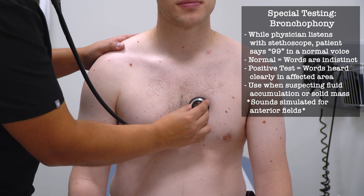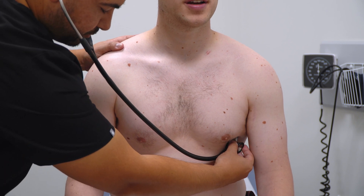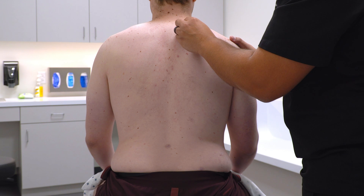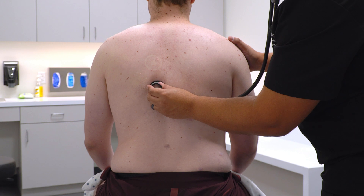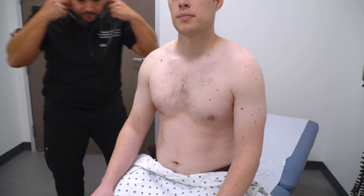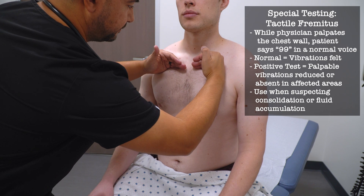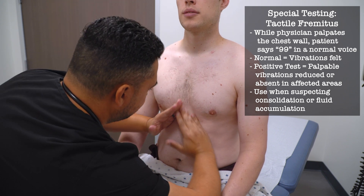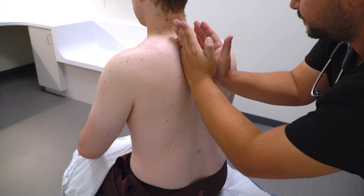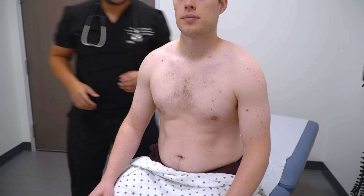I'm going to go to those same places and I'd like you to say 99. [Patient says "99" at multiple anterior chest positions — 99, 99, 99.] I'm going to do that along the back — [99, 99, 99 repeated at posterior positions.] I'm going to put my hands on a couple of places along your chest and your back and I'd like you to say 99 — [99, 99, 99 at additional positions for tactile fremitus.]